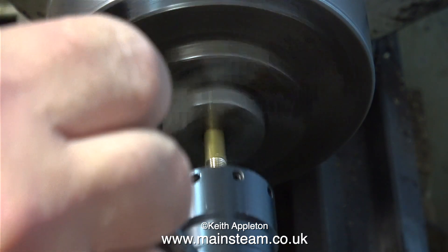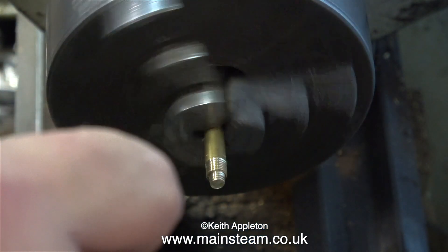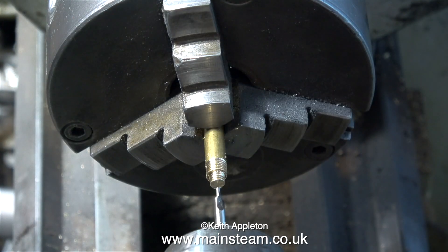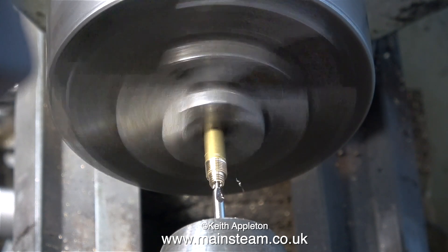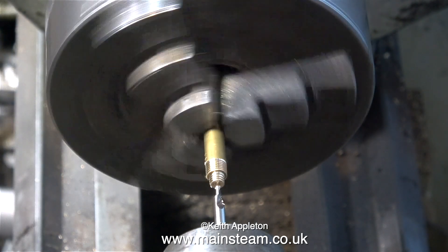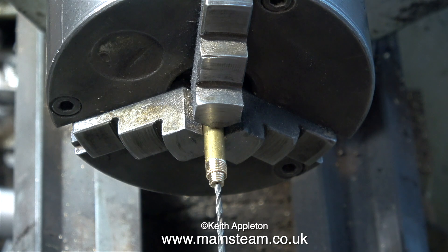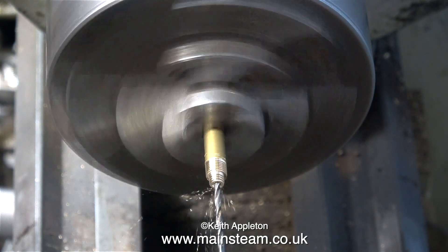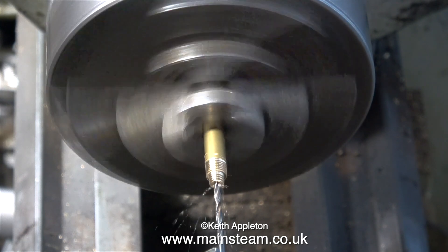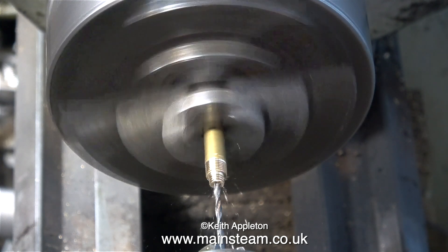The next part of the job is to center drill the end of the piece of bar, followed by fitting a twist drill — quite a small twist drill. This is a small engine; I don't need a large volume of steam. If I drill this hole too big then the entire fitting will be weak and very likely to snap off when I screw it into place on the engine. So that's the fitting completed.